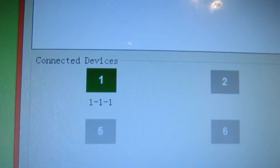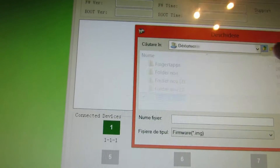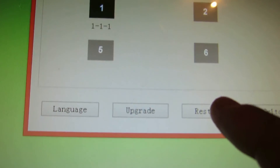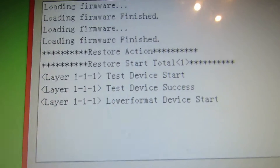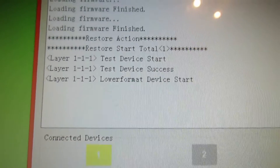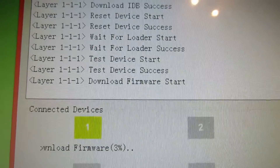After that, the green button indicator will light up. Next we have to choose the image — select the image file. Press the restore button, the third one. This will begin the firmware installation for the device. It will take about 3 or 4 minutes to install the firmware.